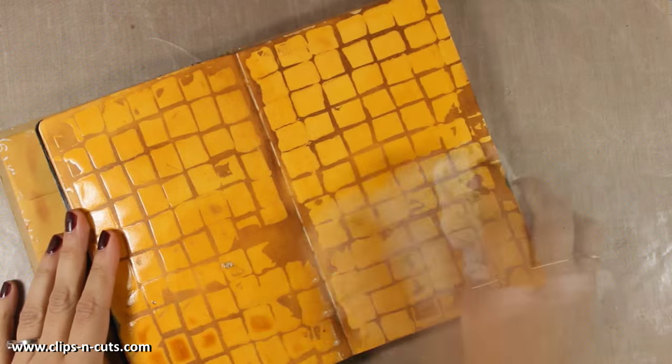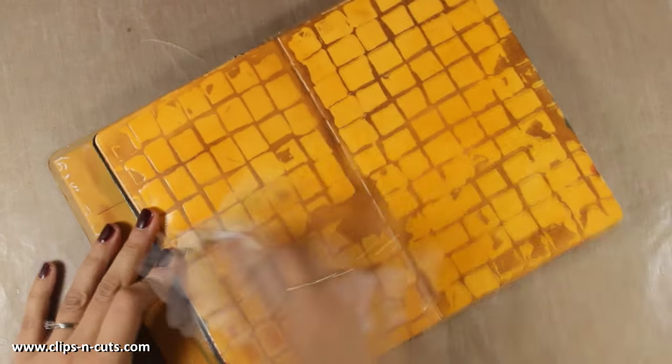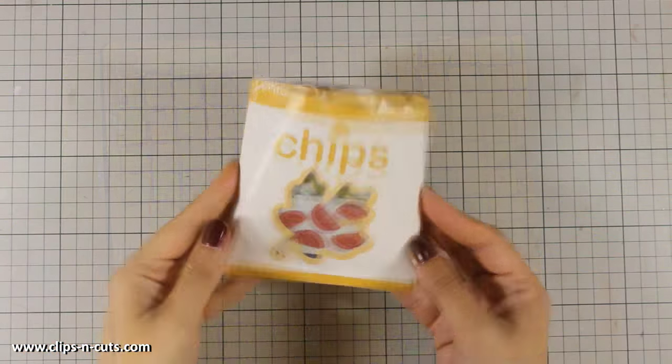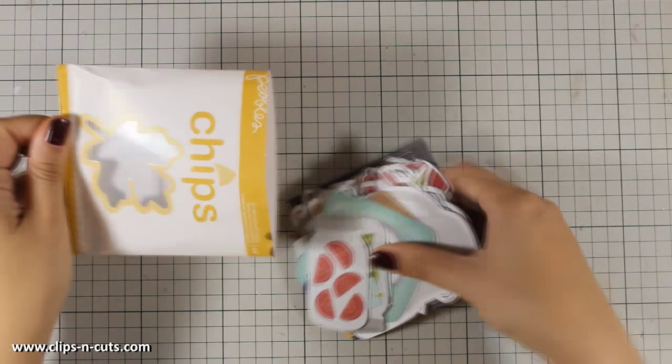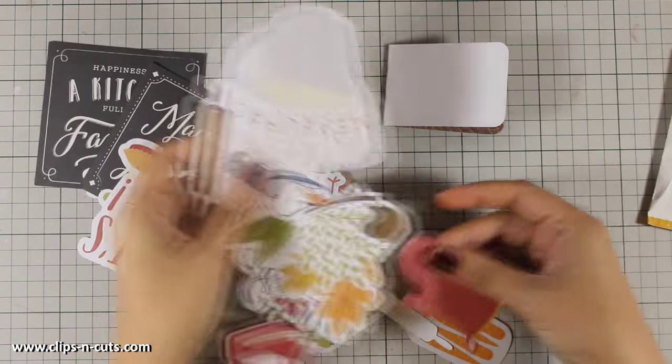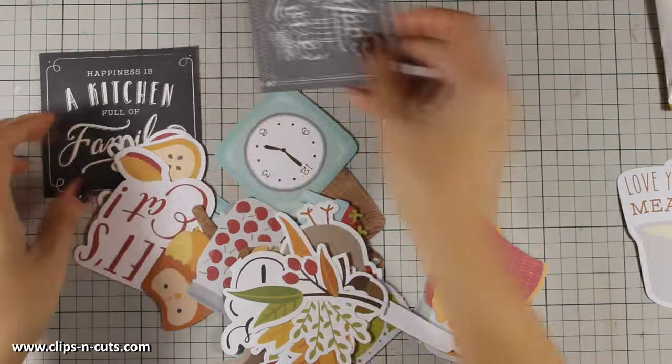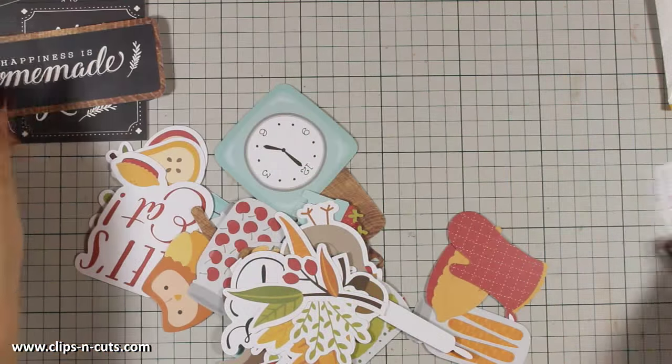This background I created today is supposed to be a kitchen wall, as I am making a kitchen-themed layout. Here is the bag with those die cuts by Pebbles — I got this in the Simon Says Stamp November card kit, but you can get it separately. You will find a link down below in the description area.